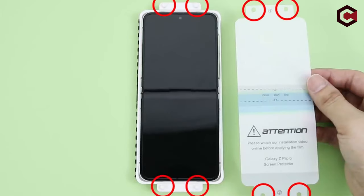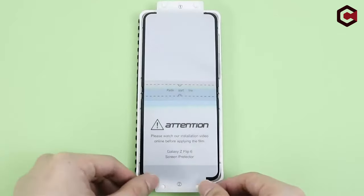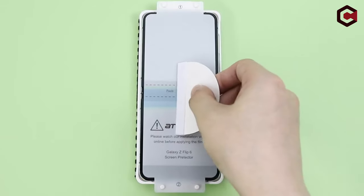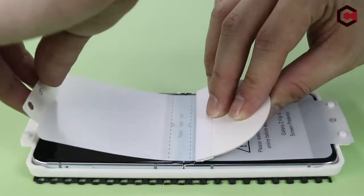The camera lens protector combines a high-quality aluminum alloy metal ring with 9H tempered glass to shield the lens from scratches and abrasions. Designed to be case-friendly, the protectors leave extra space around the frame to prevent warping.